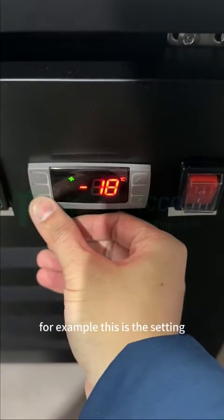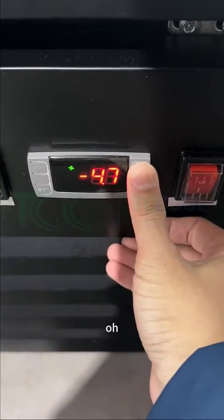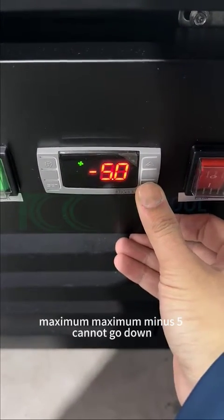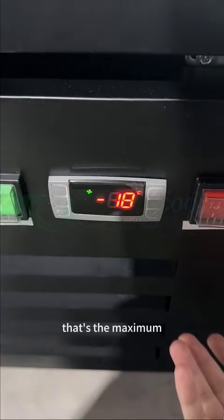For example, this is the setting. I go minus 5 — maximum minus 5, cannot go down. Even if I press this, it cannot go more. That's the maximum.